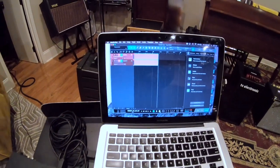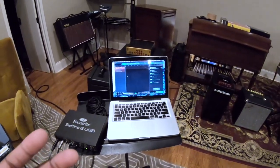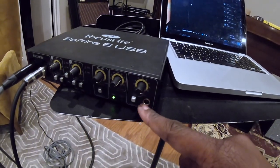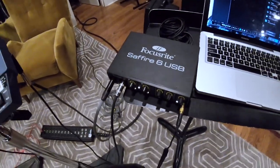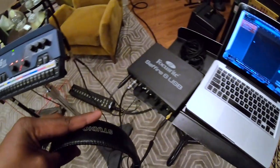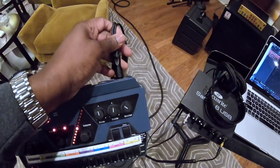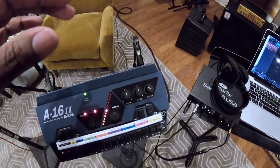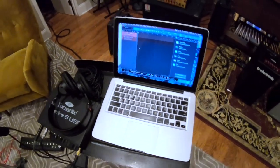Now you're probably thinking: how in the world do I hear myself? That's why the headphone jack on the interface is important — anything that goes into the interface is going to come out right at that headphone jack. So grab your headphones and plug them in. This setup lets you record and play at the same time without losing your place. I would make sure you practice with it first before using it in a service, because if you don't, it can really throw you off. It'll take a couple of times to get used to this setup.